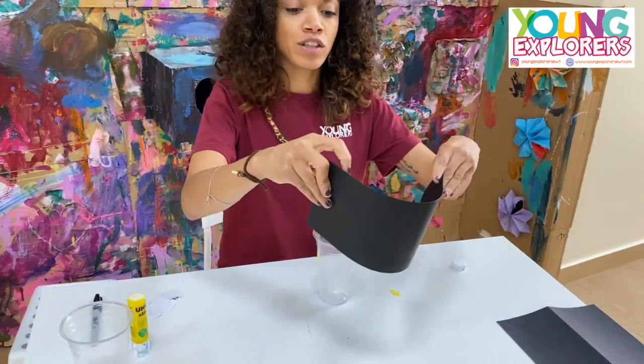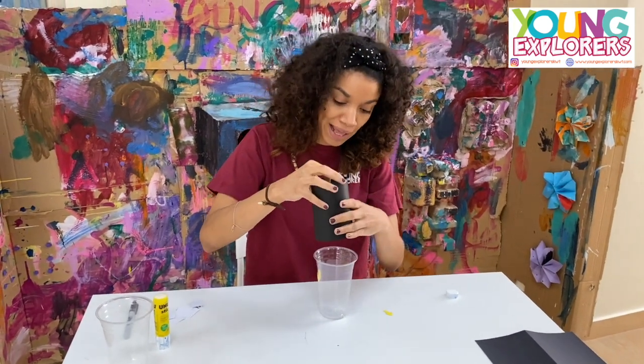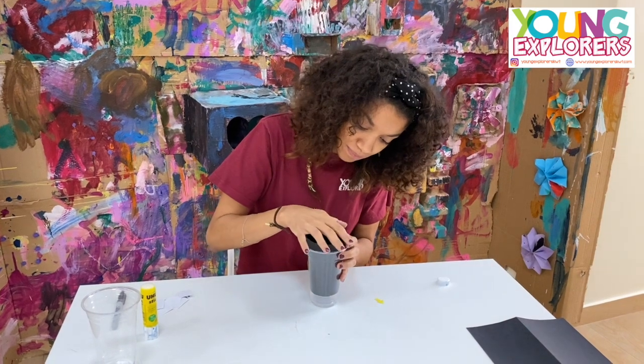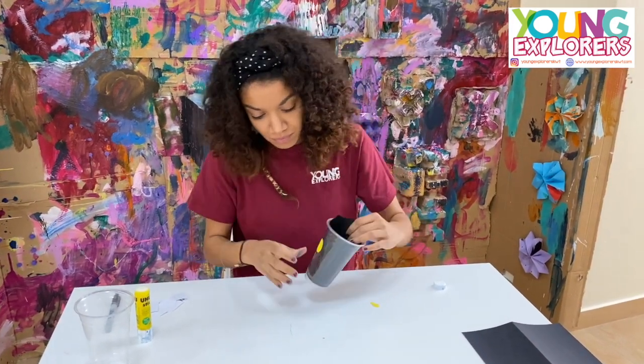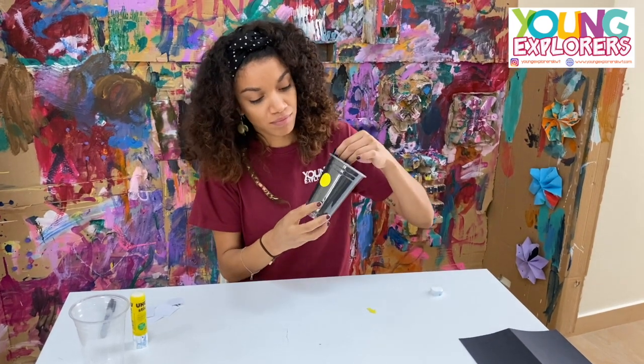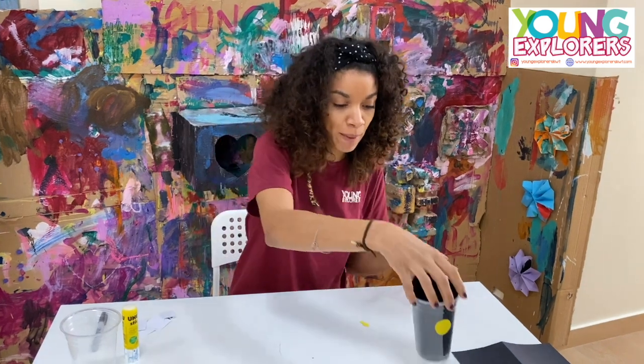Then you're going to bend a little bit of black paper and put it inside. This is our first step.